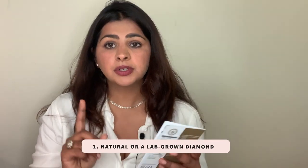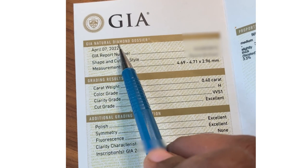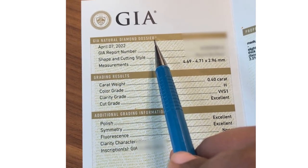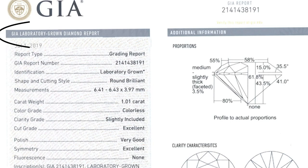A grading report from GIA represents an unbiased examination of a gem. When looking at a GIA diamond certificate, the first thing you need to know is whether the diamond is natural or lab made. GIA mentions it here — for a natural diamond it says 'GIA Natural Diamond Dossier' at the top, and for the lab made diamond it says 'GIA Lab Grown Diamond Report.'